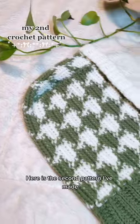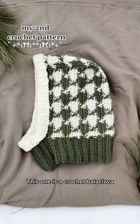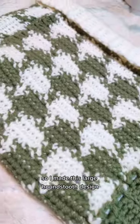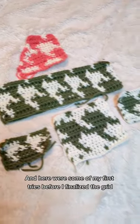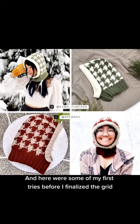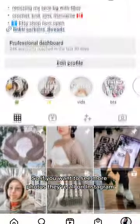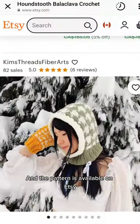Here is the second pattern I've made — this one is a crochet balaclava, and I wanted to use tapestry crochet to make something wearable. I made this large houndstooth design, and here were some of my first tries before I finalized the grid. I had six testers to help me test it out. If you want to see more photos, they're all on Instagram, and the pattern is available on Etsy.